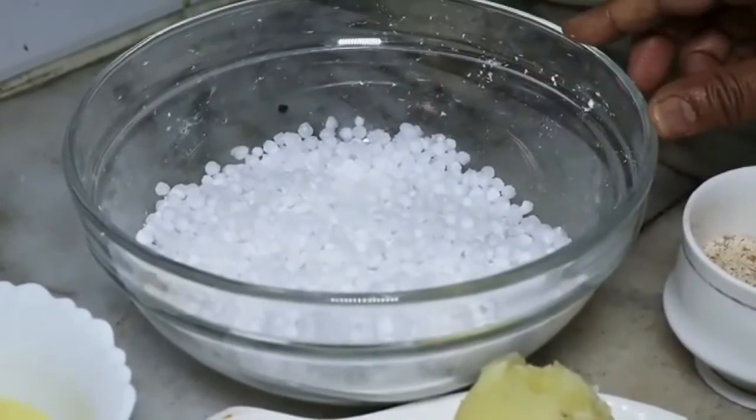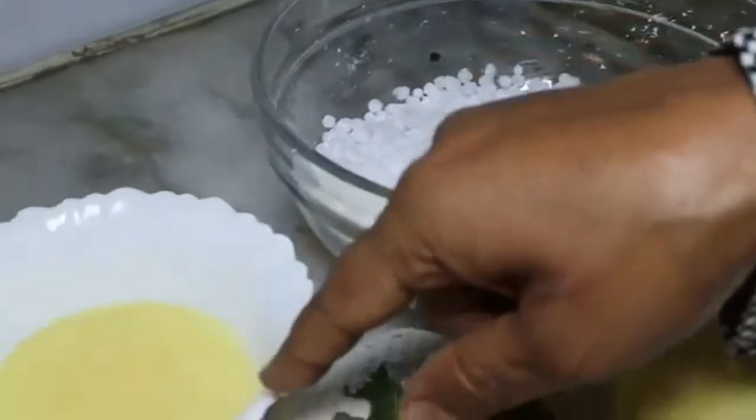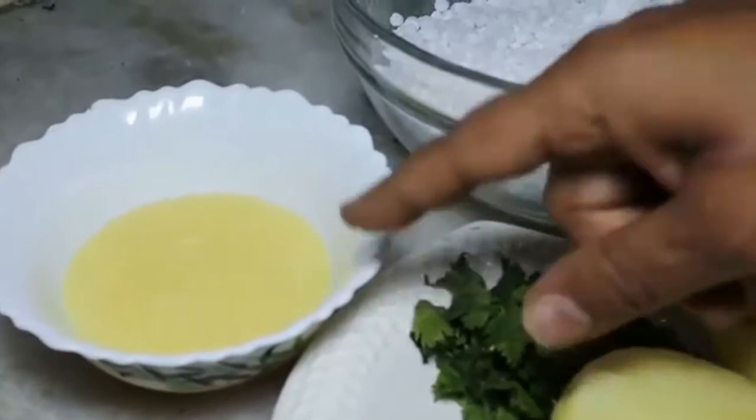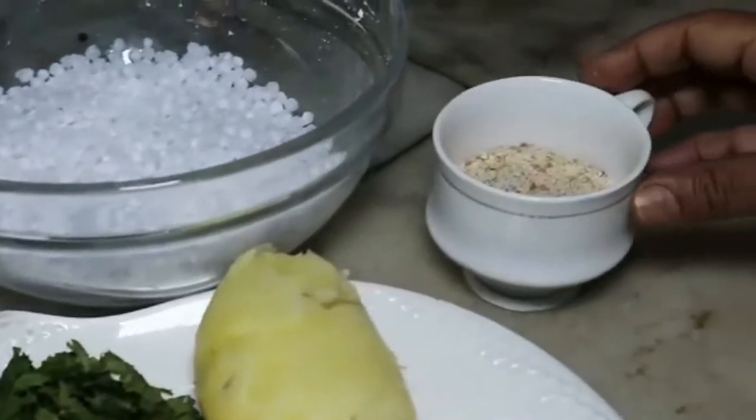This is sabudana. There is green ghee. You can eat whatever you eat in the morning, and you can put the oil in the morning.